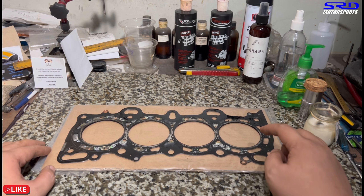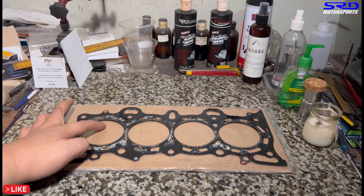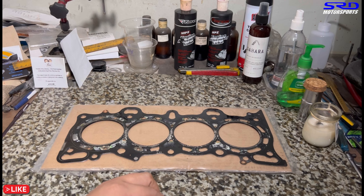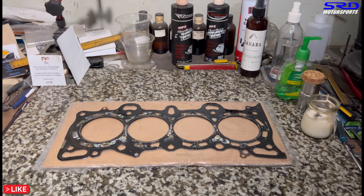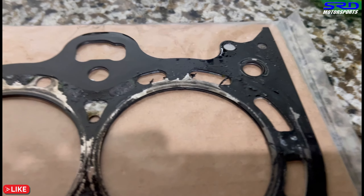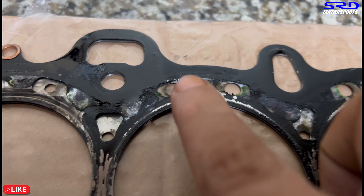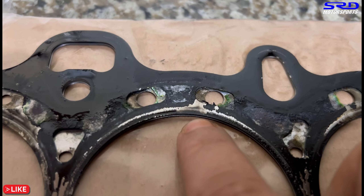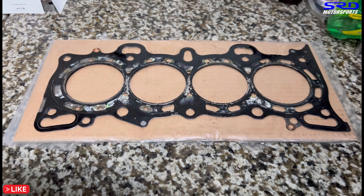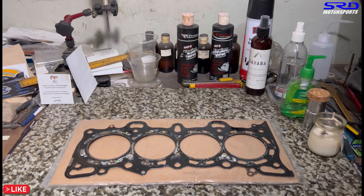Now let's look at the head gasket for traces of the leak. On the head side, you can see on the outer edge of the bore it's spewing out — carbon traces on the intake side. It wasn't big enough to cause overheating or mix oil and water, but there is a clear carbon trace — that's the head gasket leak — on all four cylinders on the intake side. The compression is squeezing out, pressurizing the coolant and causing all those bubbles. The leak wasn't large, but the bubbles were consistently there.